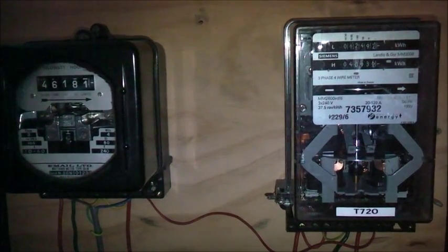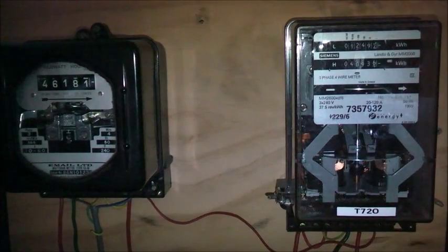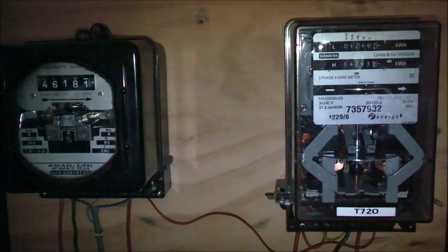Let's see what the current is. Yep, 48.7. 28.62 on the series wire. So yeah, close to 50 amps going through that meter. That's about how fast that meter would have spun when we had an irrigation pump going, pulling about 30 to 40 amps. That's how fast it used to spin. That's bringing back some memories.